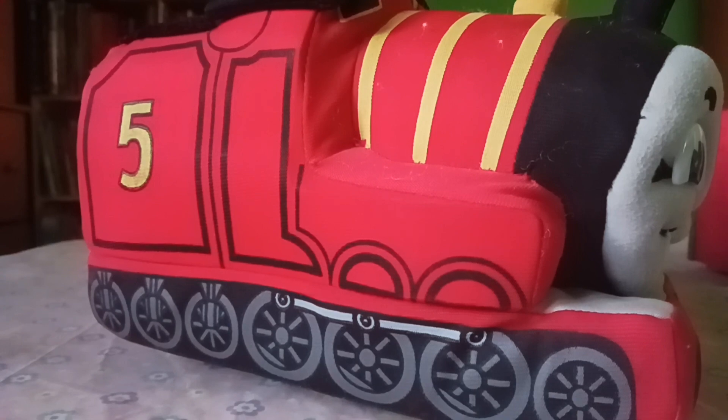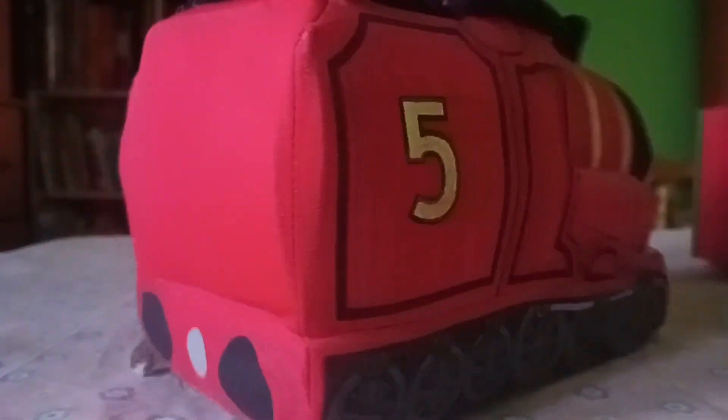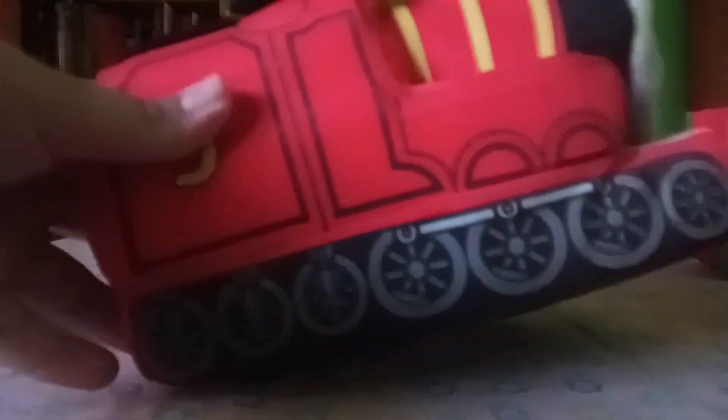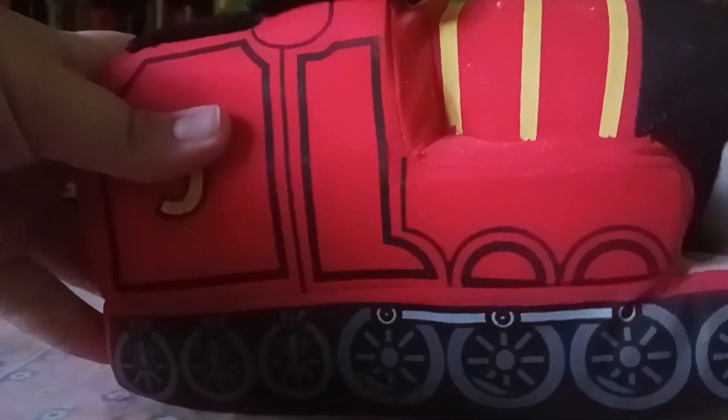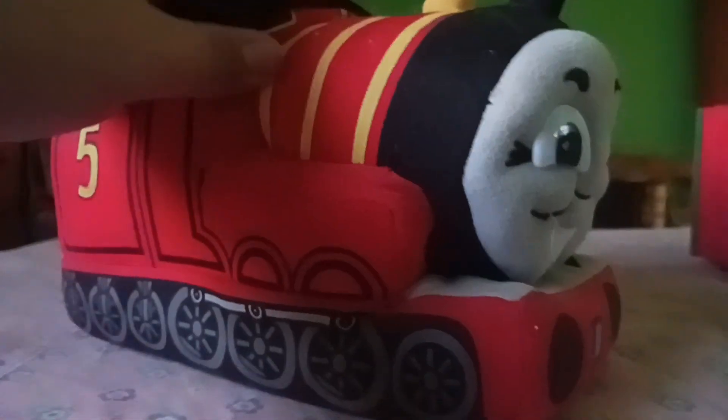First off, we have a plush of the splendid red bastard, James. And he's way too chunky, I'm telling you right now. Look at this boy — he's really chunky. But in any case, the detail is nice. I do like that he has his tender wheels and his driving wheels, along with the pony truck in front. His face is okay at best. The wheels, the whistle, and windows are fine, even his dome. And the coal is just far — why?